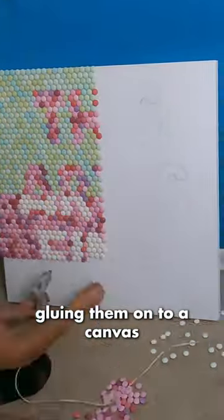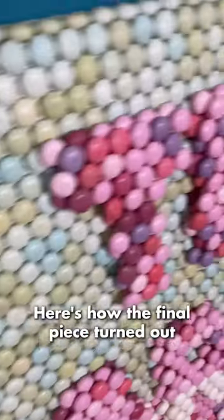Then I spent 18 hours gluing them onto a canvas with two more layers on top to give it dimension. Here's how the final piece turned out.